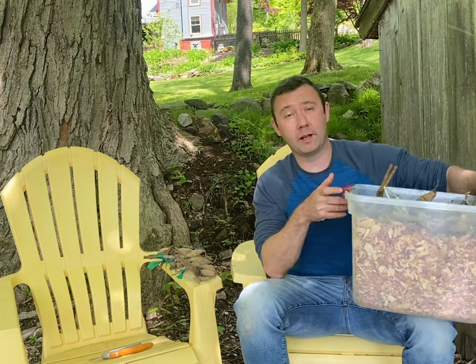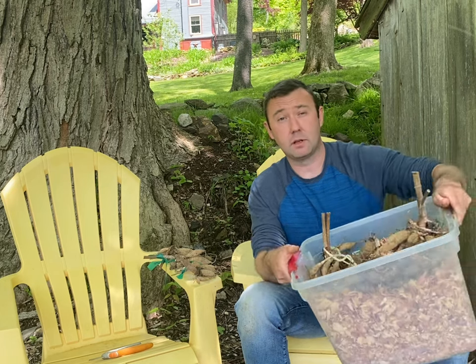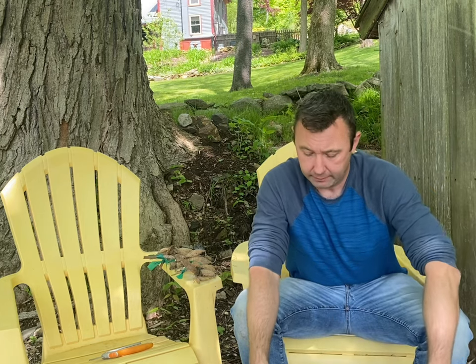I store them in a plastic bin with some wood chips. You can use vermiculite. When you dig them up, wash them off, let them dry for a day or so, and then put them in your wood chips or vermiculite. That way they just don't go ahead and rot on you.